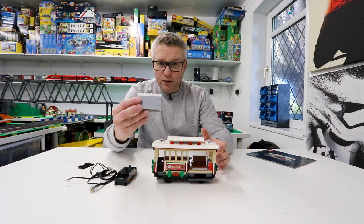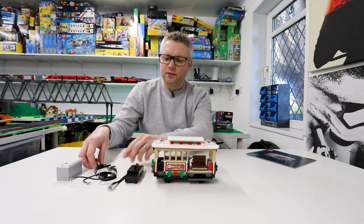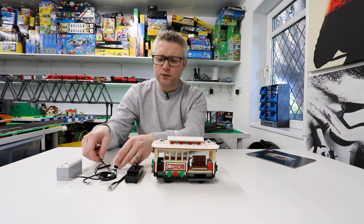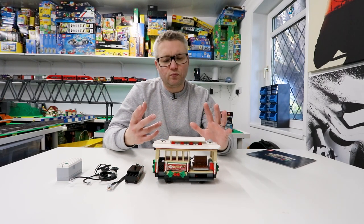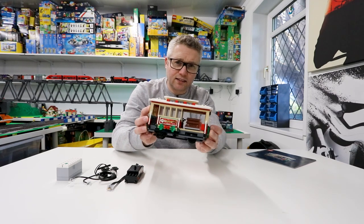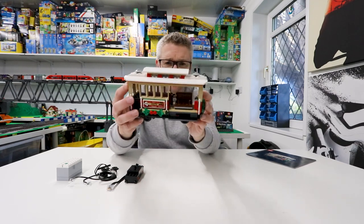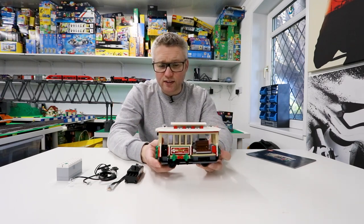I've got a powered up hub, a motor, lights, and just a couple of wheels. This tram looks really good — it's only got sort of four seats at the front and enough space for a driver, but it is supposed to be motorized as well.